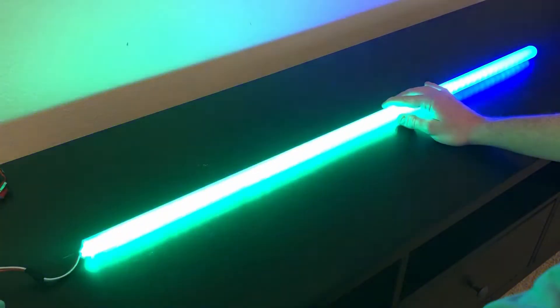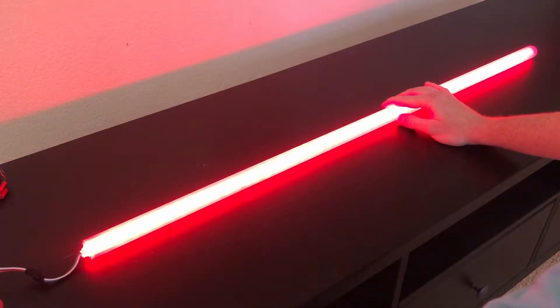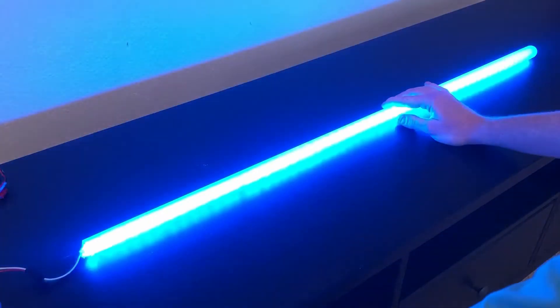Hey guys, I'm Eric and welcome to State of Build. Today we are going to be building an LED pixel blade for the lightsaber hilt we built in the last video. I'm going to take you through the process step by step, so if you're interested, stay tuned.